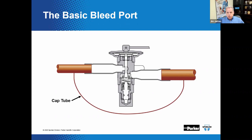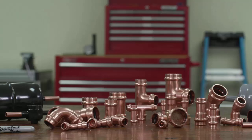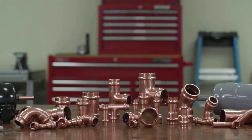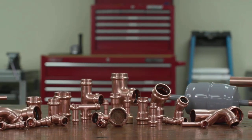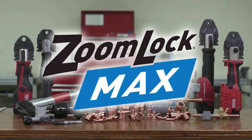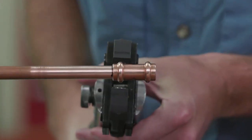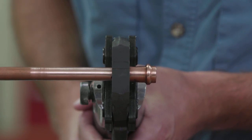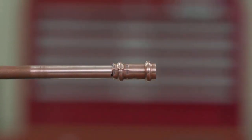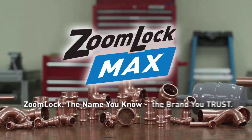Parker's ZoomLock Max press-to-connect refrigerant fittings is a press-to-connect technology approved for HVACR operating pressures up to 700 PSI. The technician can quickly connect piping with no torch, no hot work permits, and no fire safety equipment. ZoomLock Max provides a clean, leak-proof connection. With a simple press, you can impact your company's bottom line by saving time with ZoomLock Max flame-free refrigerant fittings.